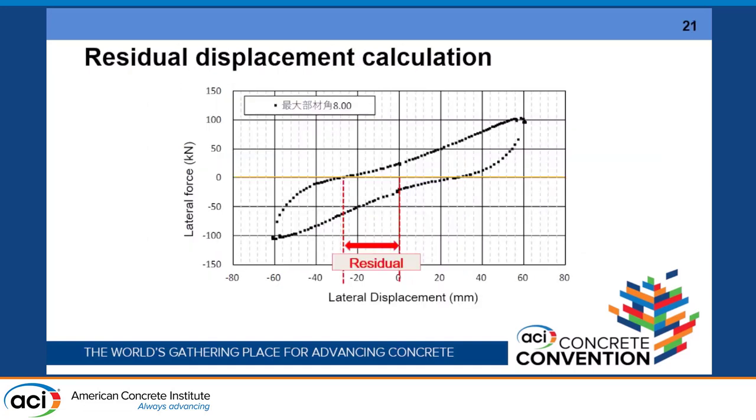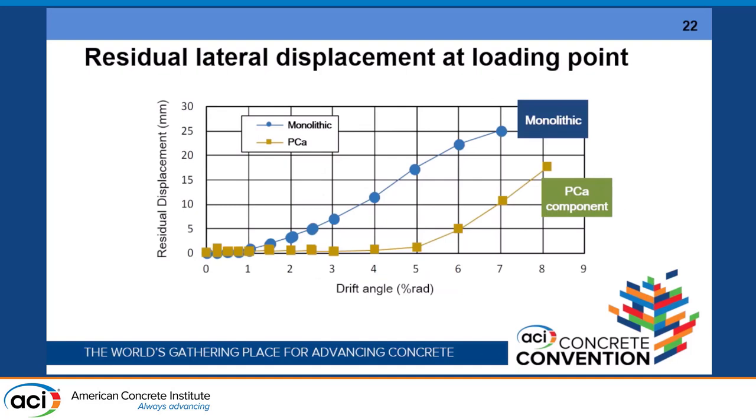Another result is the residual displacement, defined as the displacement at zero lateral force. The precast component shows a much smaller residual displacement compared with the monolithic case. Even the monolithic case with prestress shows a very small amount of residual displacement compared with a non-prestressed reinforced concrete column.